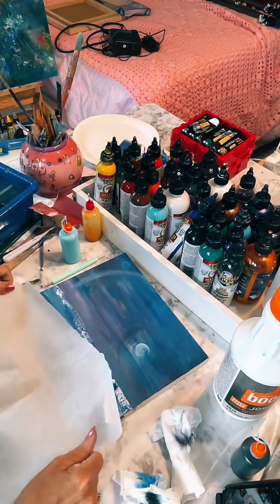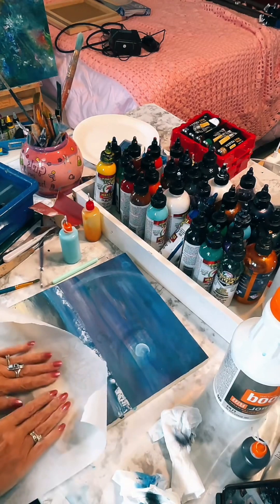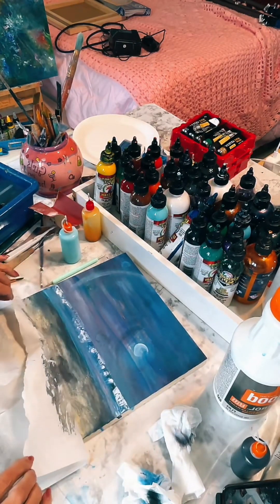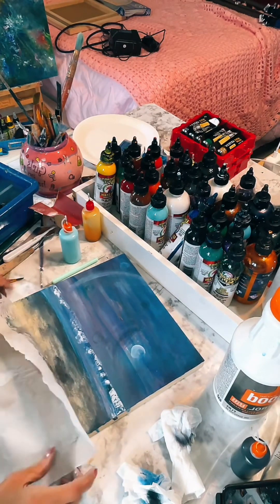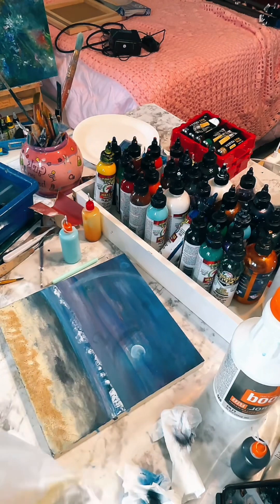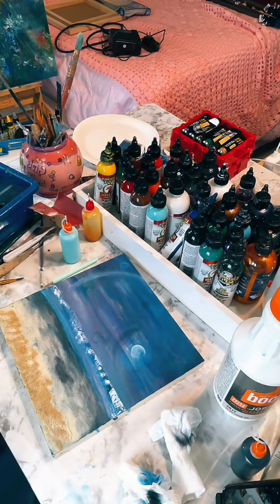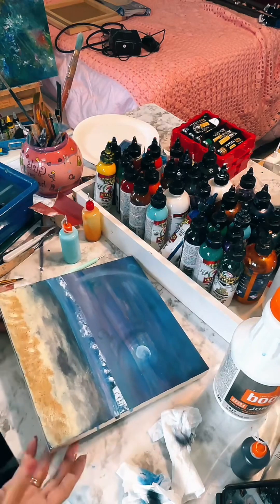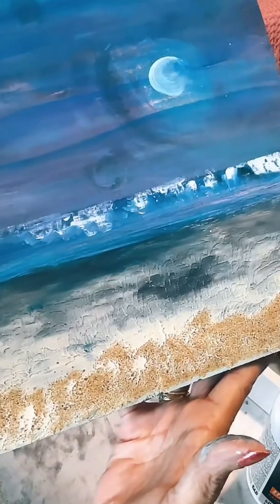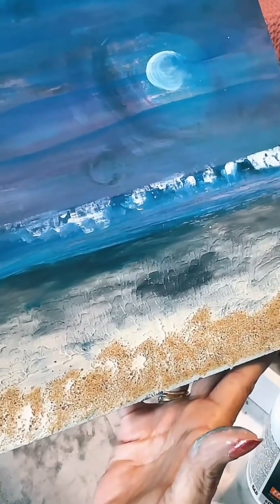I pushed the sand in and — oh my goodness, oh gosh, I love it! It gave me a weird art deco looking shape. I don't know if I'm going to keep it, but it was interesting. Can you see the texture it gave me? How fun is that?